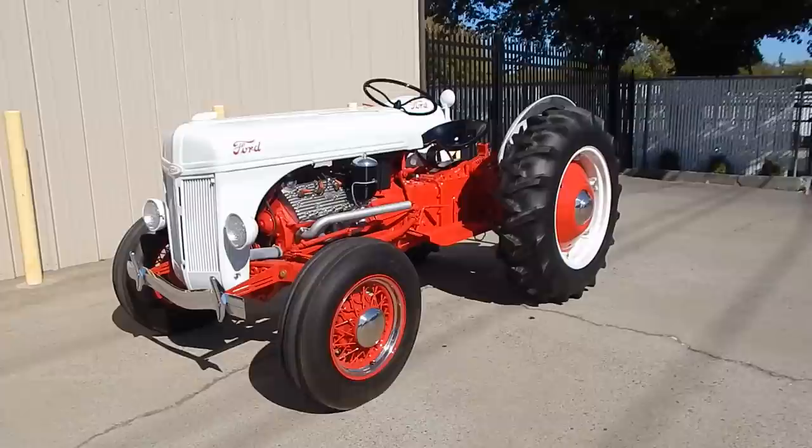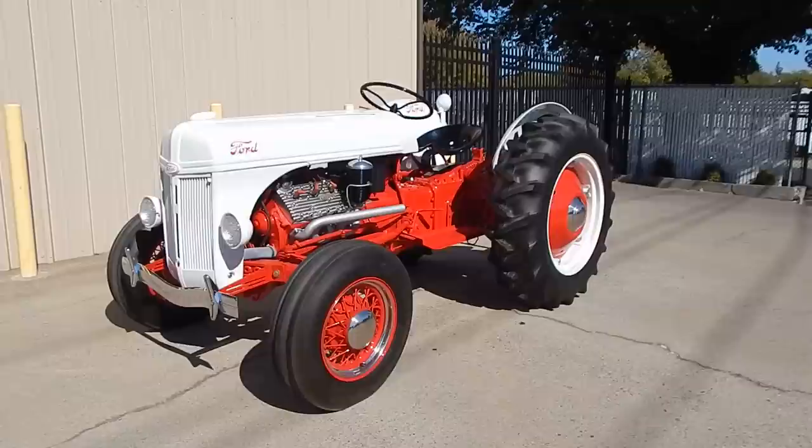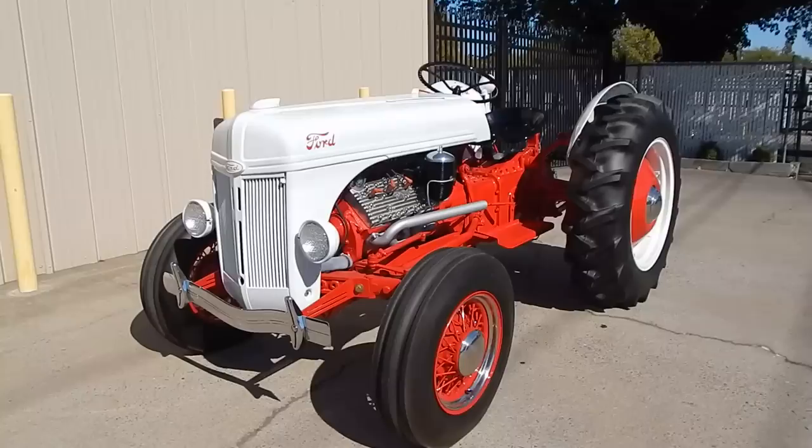It's got a lot of neat stuff to it. It's a fresh restoration about a year or two ago now, and it's coming out of a collection. Like I said, way too cool for school.